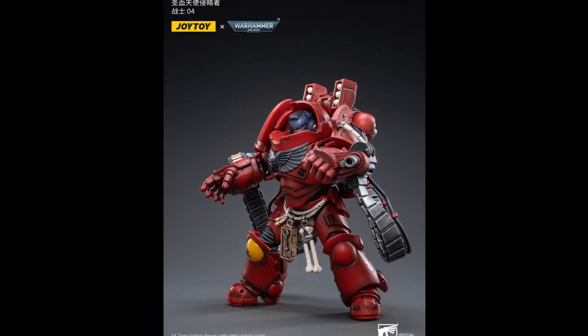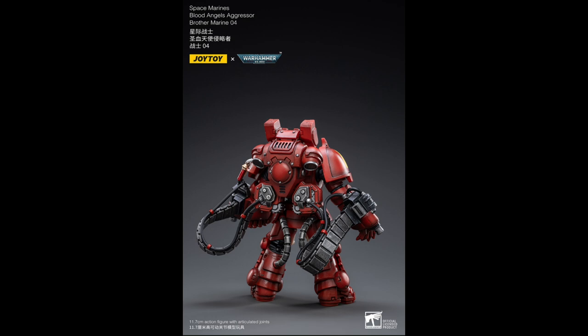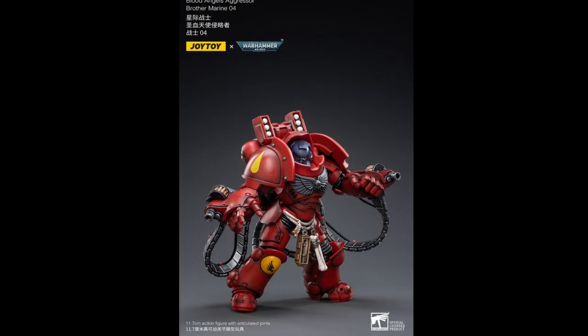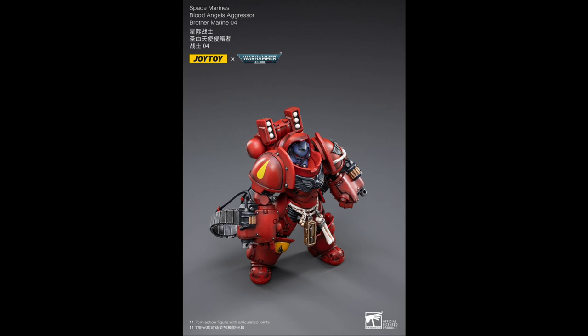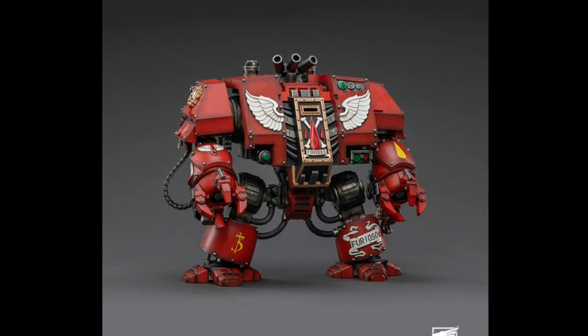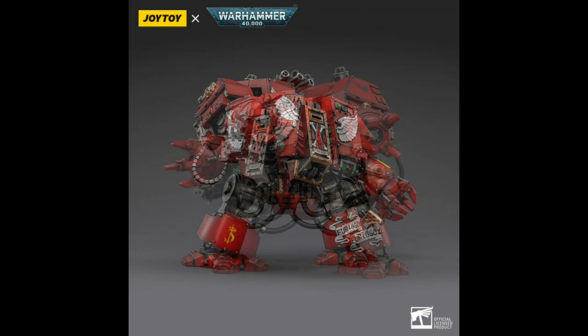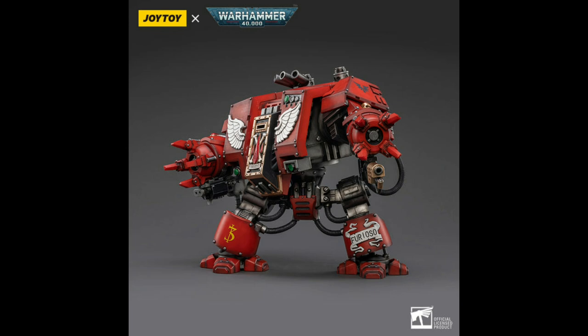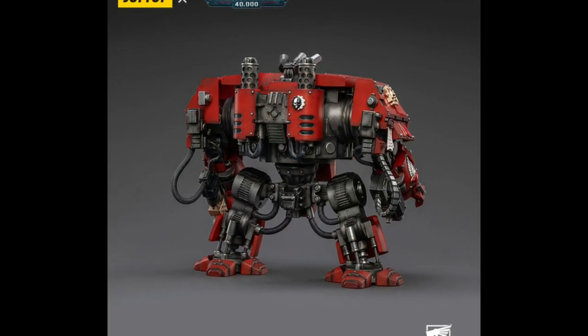Brother Marine Zero Four is the aggressor of the lot and is a chunky fella. He has a couple of weapons that will be welcomed in any battle you get into, especially the yearly dance battles of Heresy. Not to outdo the aggressor, we have the even larger Furioso Dreadnought, Brother Samul — something you probably wouldn't want to meet in an alley, as said alley would likely be destroyed by the mere presence of the Dreadnought. Samul will be an intimidating addition to your Blood Angels team.